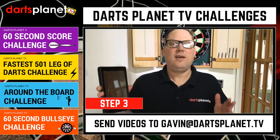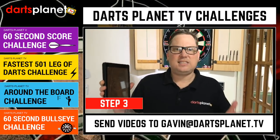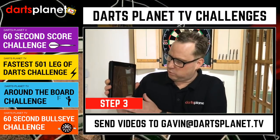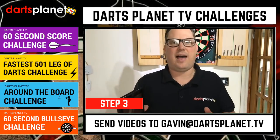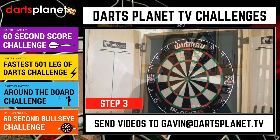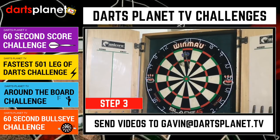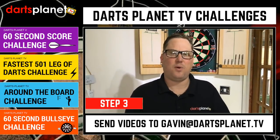Step three: the timer and the score. Just use any device you like — I've got my wife's tablet here. Set it to the minute or whatever the challenge time is and just wait for the alarm to go off so that everybody knows you completed your challenge in that time. As for the score, make sure you shout it out and it's visible for everybody to see. For example, this is acceptable — however this one isn't, because nobody can see the darts going into the board.